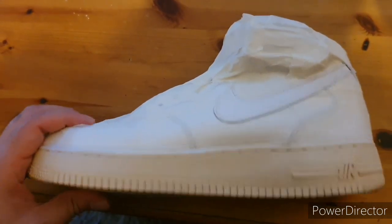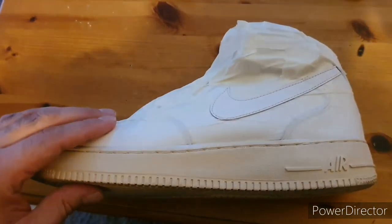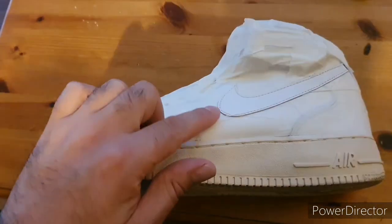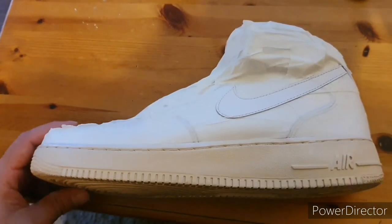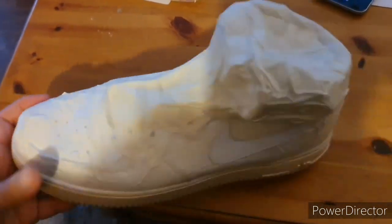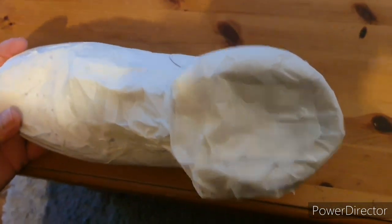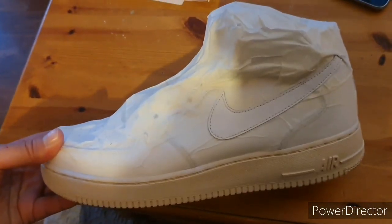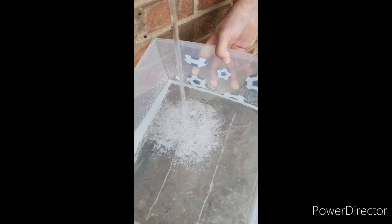I've prepped the shoe — it's all masked up. I've left the sole and the Nike tick because these are the areas that I want to have the pattern on. As you can see, it's all masked up, everything sealed on the top, so there's no water getting in or paint. That's it.